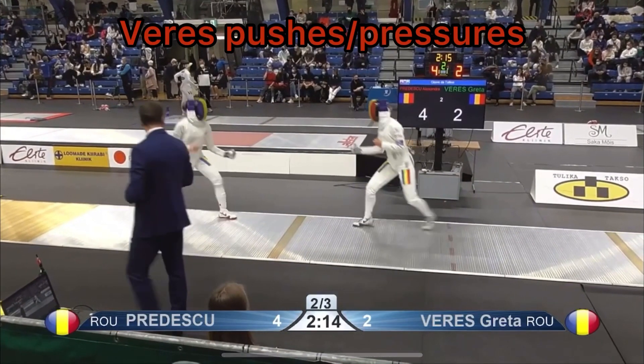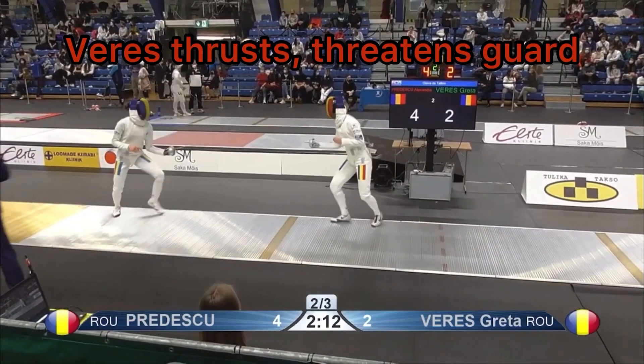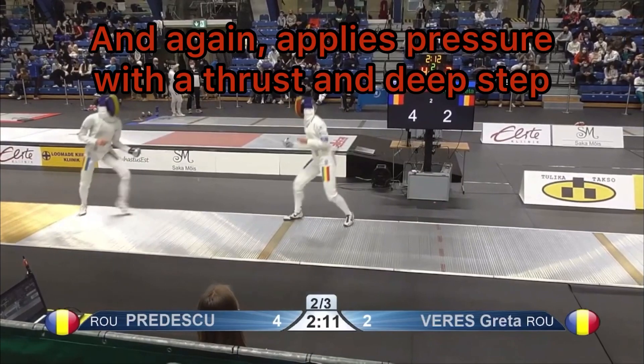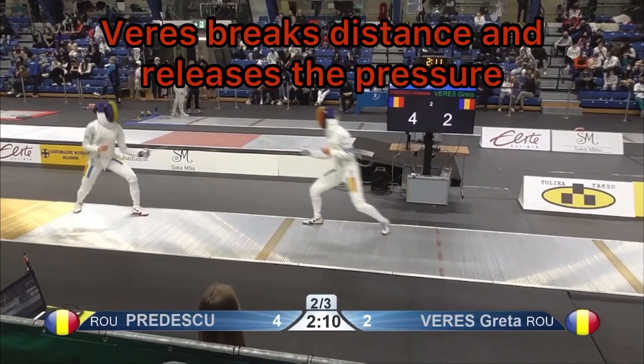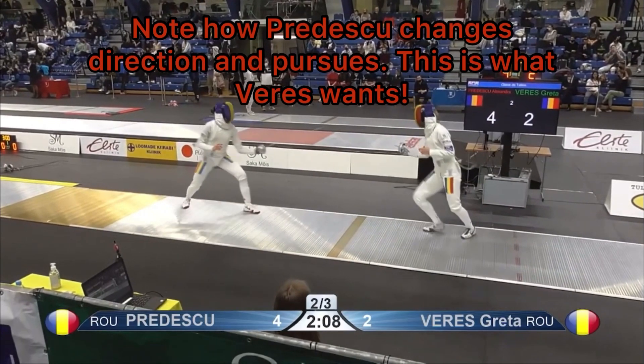Greta Veras is going to start with a little bit of pressure. You're going to see her come out with these little feints, flicks, and thrusts over the guard — and that's going to push Pradescu back a little bit. She's applying this pressure with a thrust and a deep step, and right here she's going to break pressure and pull her back in the distance.